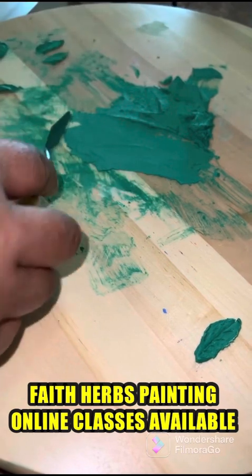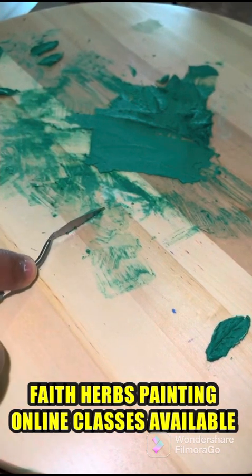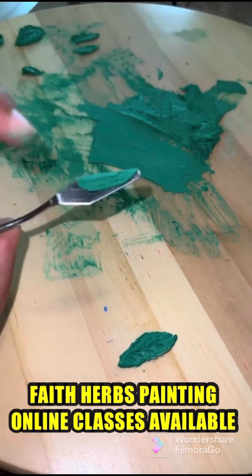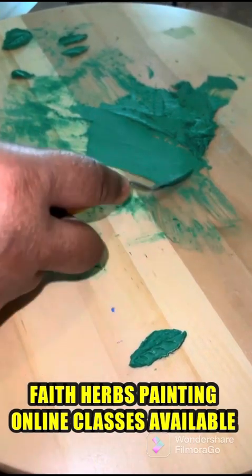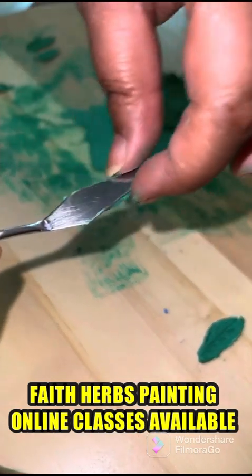I will start from the left side: one, two, three. We will not do it straight like this. It is half loaded here and we have to make a V shape — so one, two, three, four. Now I will clean this knife.